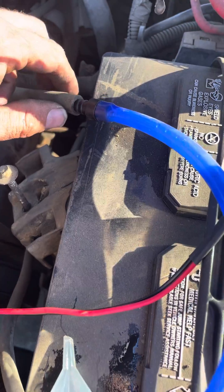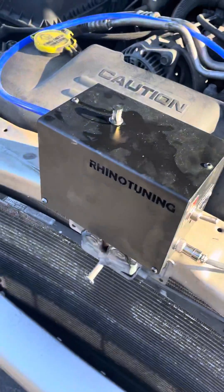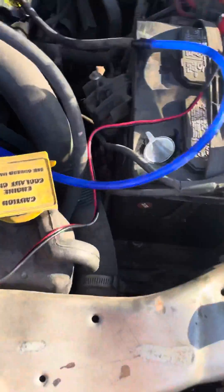It starts pumping smoke through this hose. Right now I just have it hooked to this port - we're trying to find the vacuum leak, so we'll give it a second, let it pump up some smoke, then figure out where it's coming from. Oh, see some smoke back there.